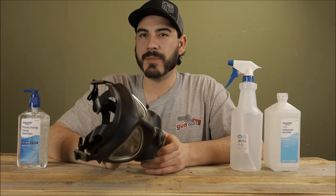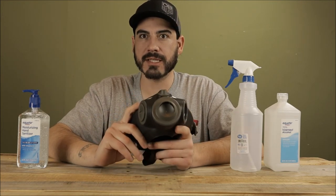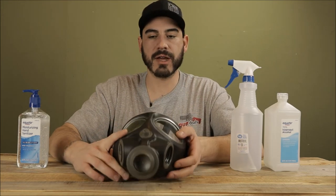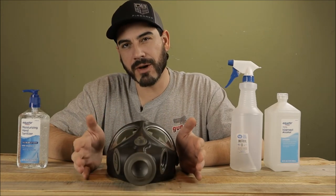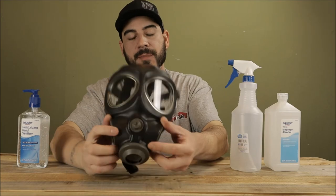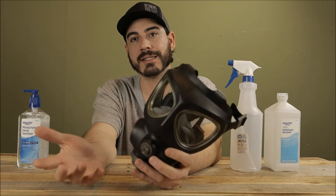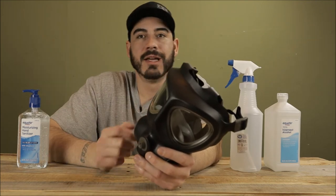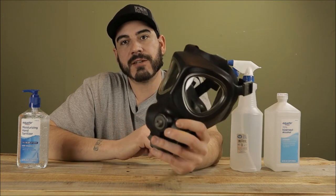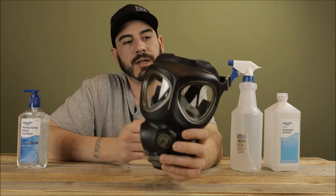That's pretty much a good starting point for masks and filters. One last thing: make sure your mask takes 40-millimeter filters. Don't get a proprietary thread size. You can get a mask that takes 60mm threads and buy an adapter for about $10 that adapts to 40mm, but the standard NATO filter that's widely available is 40 millimeters. So just go that route and call it a day.